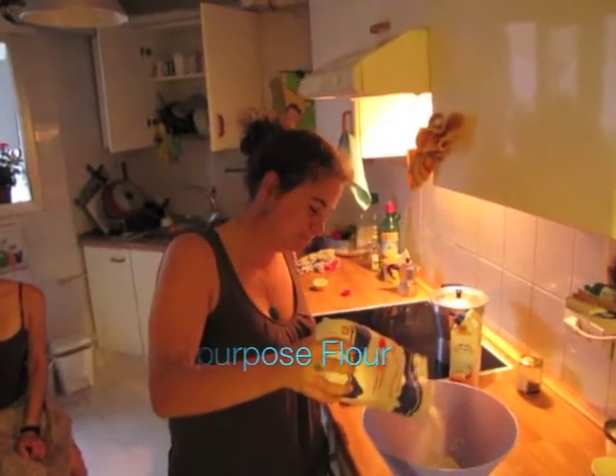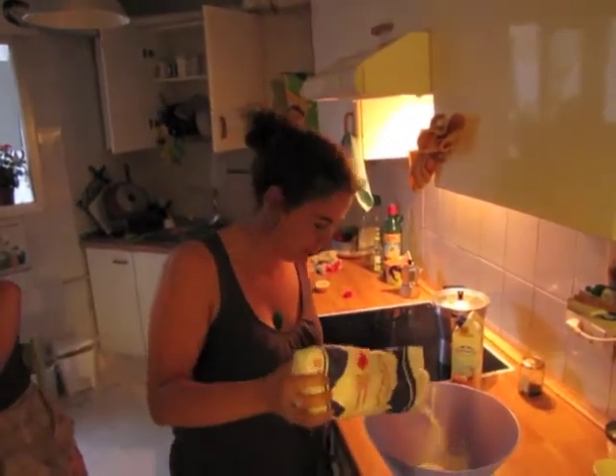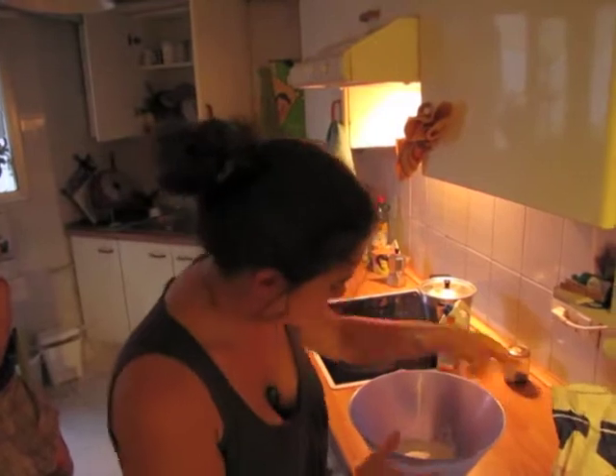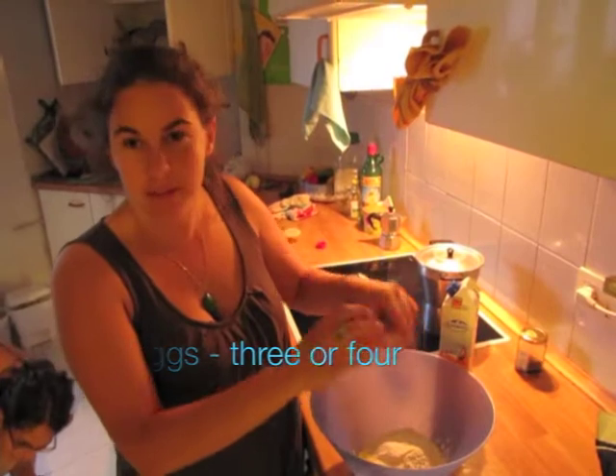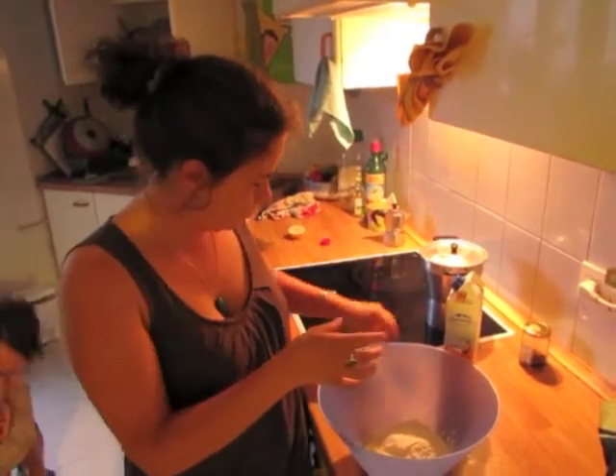French crepes. Something of flour — I don't know how many — eggs. It's an amount that there is on the fridge. Here are three.